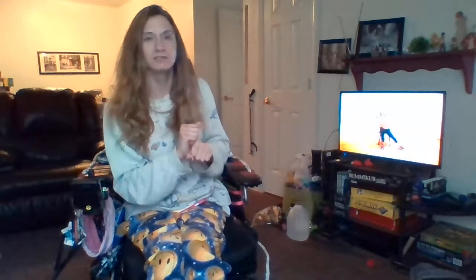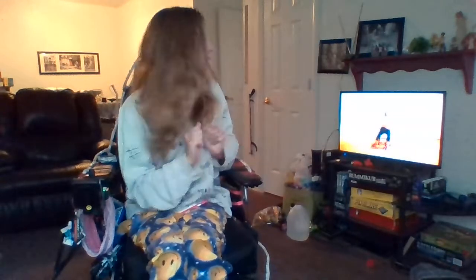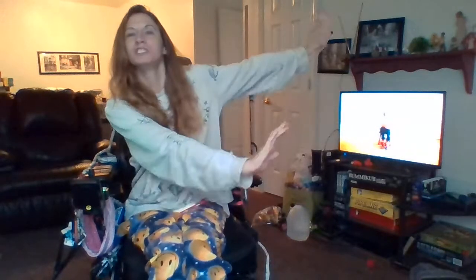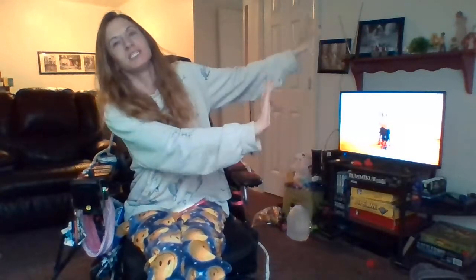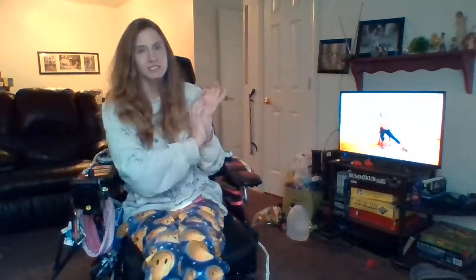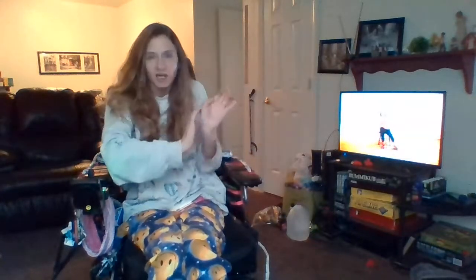Wait, I can't do my legs, so I'll just do my hands. Let's go. Okay. Push. Push. Push. She doesn't like. Yeah, I hate that. Push, push, and stop. Now I need to push and stop.